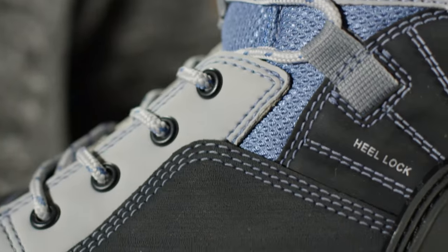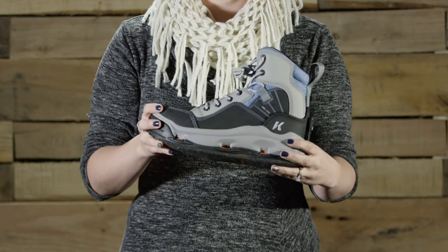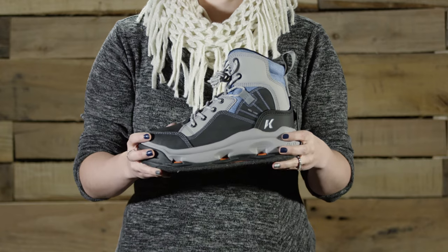A traditional lace system with heel lock provides a secure fit. Check out the Buckskin Mary and other Corkers boots at North 40 Fly Shops and North40.com.